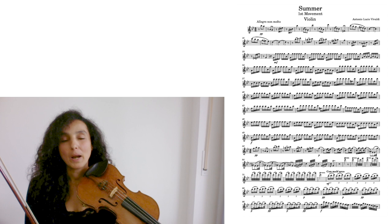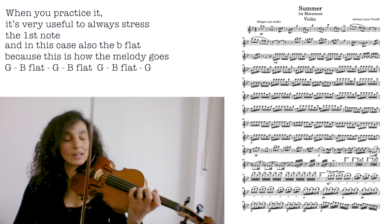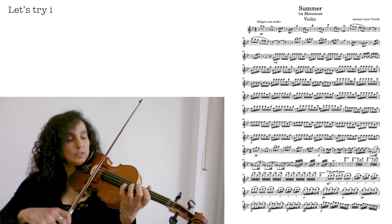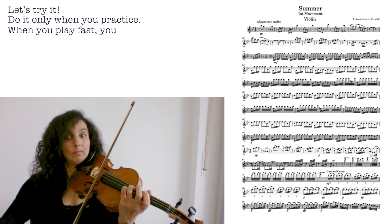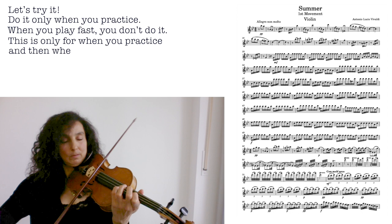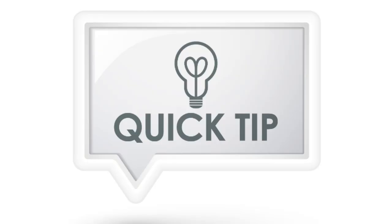When you practice, it's very useful to always stress the first note — in this case also the B flat — because this is kind of how the melody goes. But only when you practice. When you play fast, you don't do that. This is only when you practice. It helps you to play rhythmically when you practice that way. That's why I highly recommend it.